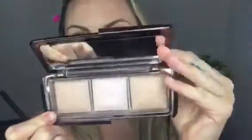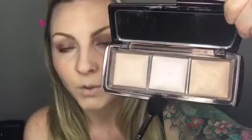Now for my favorite part — I'm going in with the Hourglass Ambient Lighting Palette. I normally use one shade on my Cupid's Bow, tops of my eyebrows, and on my nose. The one in the center is called Incandescent Light and then there's Dim Lighting. Today because of the colors we used I'm going with a different one, and I'm going to layer a little on top to make it stand out more. Then I'm going to take a brush and get my Cupid's Bow.